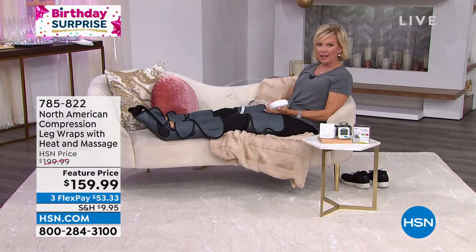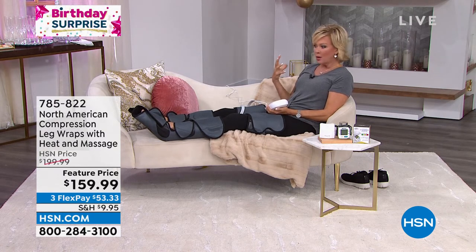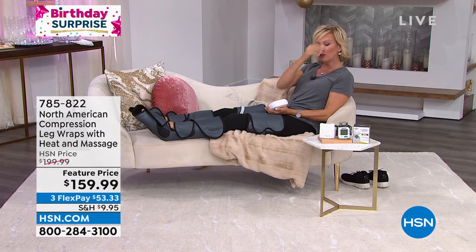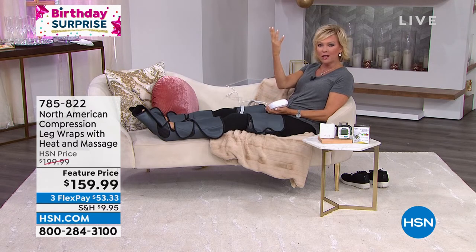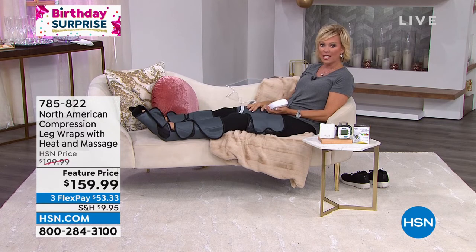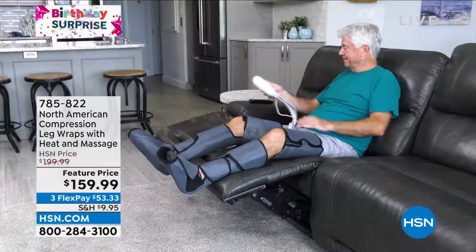I am a huge fan of deep tissue massage. I used to think of it as such a luxury, but now I realize it is so essential to our overall health. We have tension, we have stress, and our body holds it — our legs especially. If you stand a lot or walk a lot, it really makes sense to just give yourself this kind of treat. At $159 for a system that you own, you can use anytime, anywhere, for as long as you want — so can your partner.